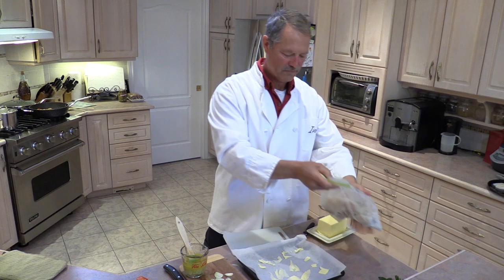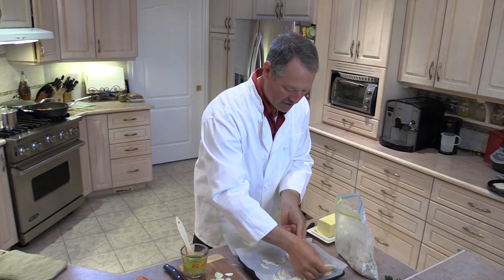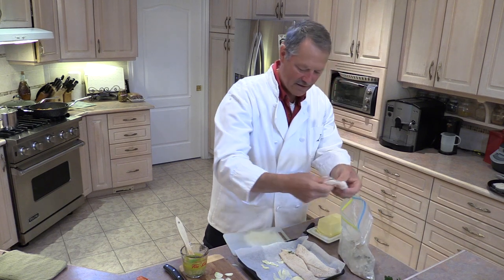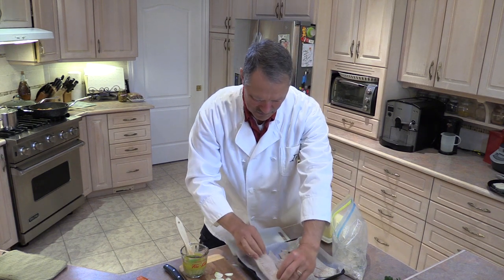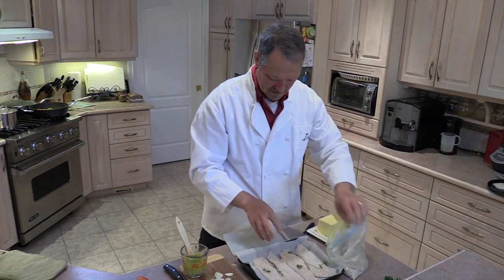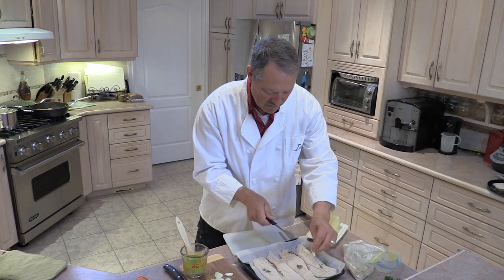Then we're going to take them out of the bag. That's beautiful, look at that. Place each fillet over top of those little strips of butter on the pan, just like so. And then add a little bit of parsley. Now I'm going to take some thin slivers of butter and place them on top of the fillets.